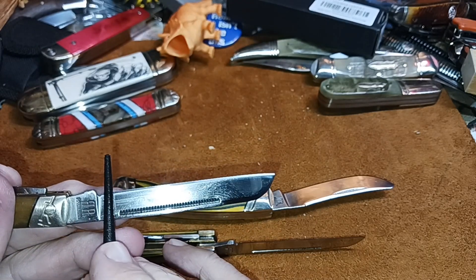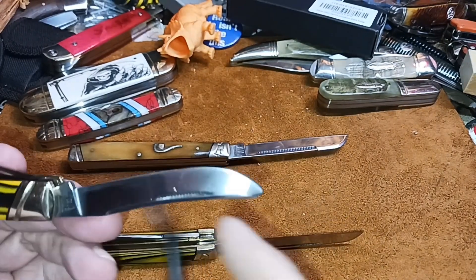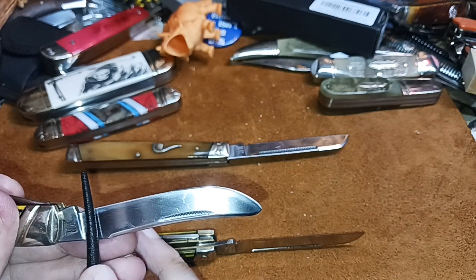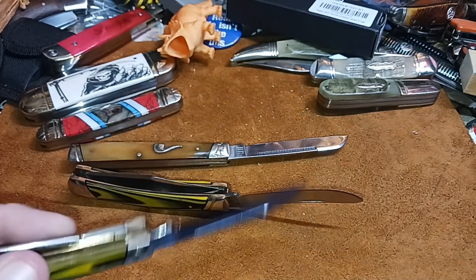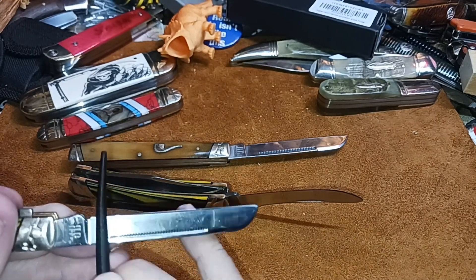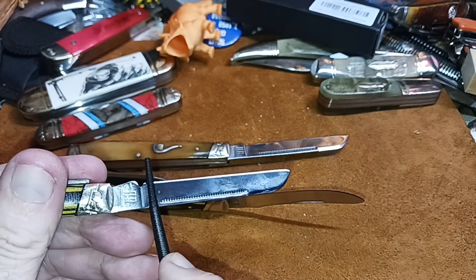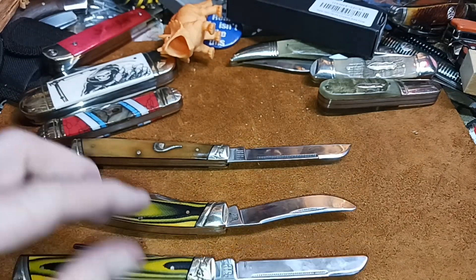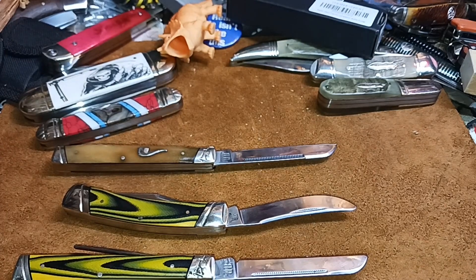Yeah, this one is digging in. And this one — nope. I'm putting some pressure on it too, I'm not just lightly touching it. I'm pushing in there, I'm pushing in there. So this one is above 60, and this one is between 55 and 60. Let's go to 65.